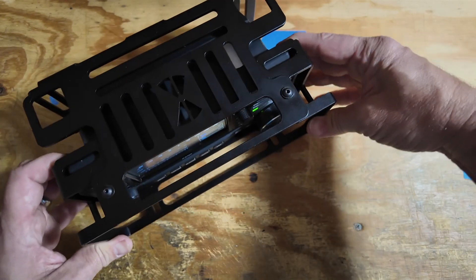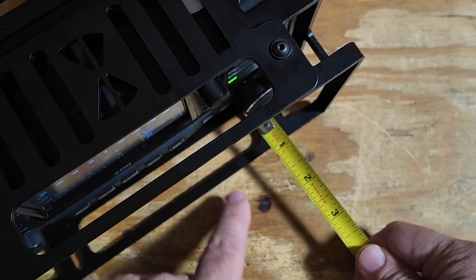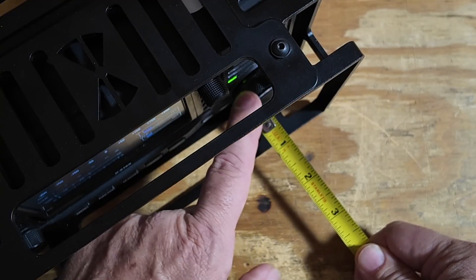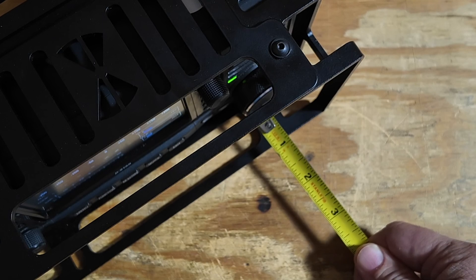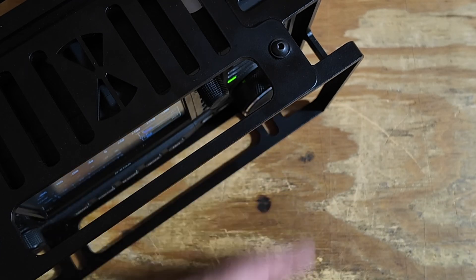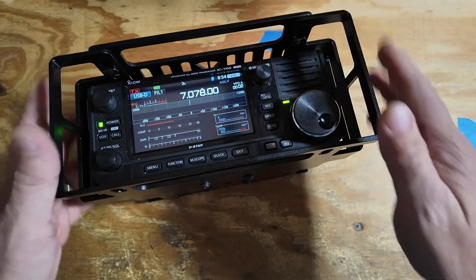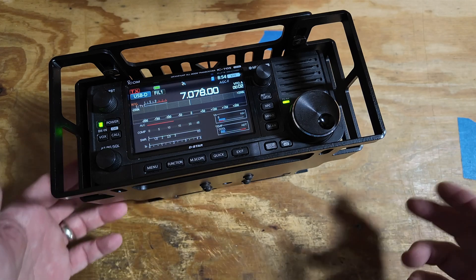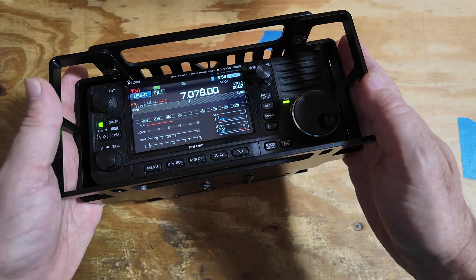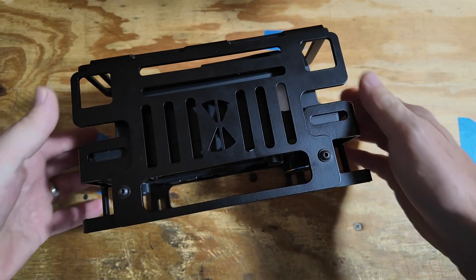One of the good things about this — I'm going to flip this up — the closest point to the edge of the frame is the large knob on the 705. We get roughly three-quarters of an inch offset from the front of the frame to the beginning of that large knob, so you've got really, really good protection for the radio. Yes, it bulks it up a little bit, but this is meant to be portable, so I definitely want good protection when I'm carrying this thing into the field.